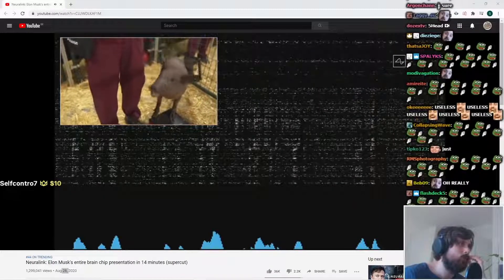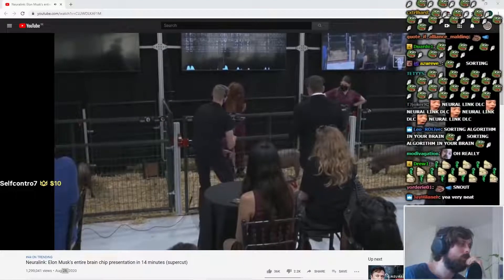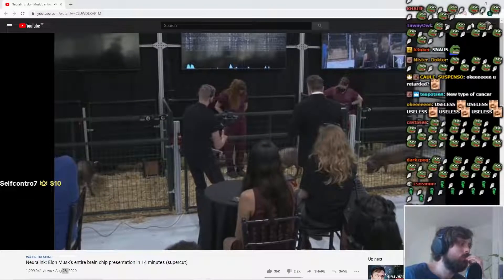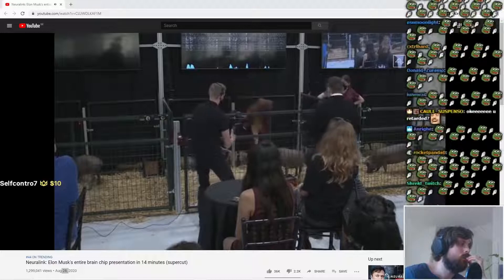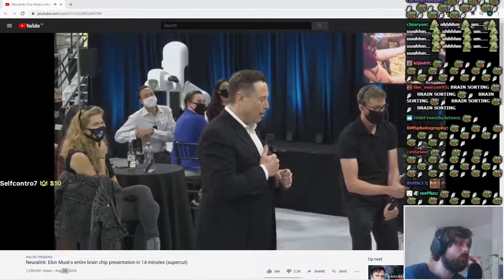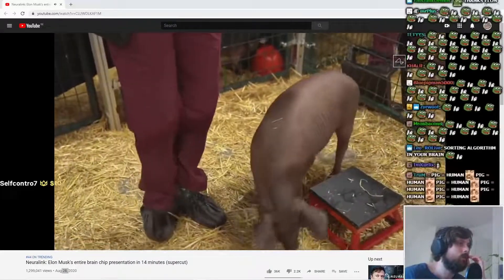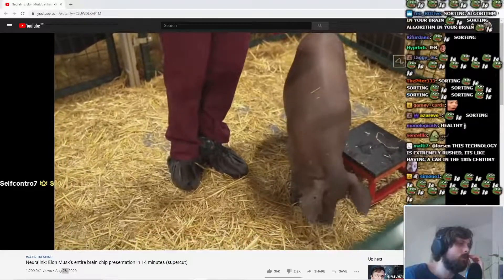That's what's making the beeping sound. As you can see, we have a healthy and happy pig — initially shy, but obviously high energy, kind of loving life. She's had the implant for two months. So this is a healthy and happy pig with an implant that is two months old and working well.